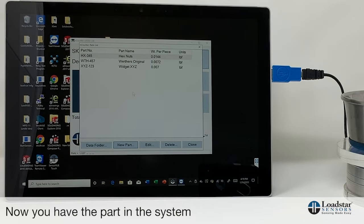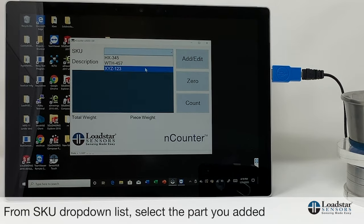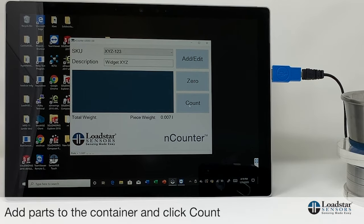To use this new part, close the setup window and instead of Werther's, select xyz-123. I already have 5 pieces in the container, so if you click on Container it shows you the 5 pieces. That's how easy it is to enter information about a new item you want to count.